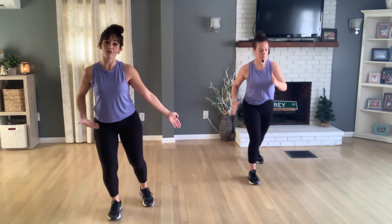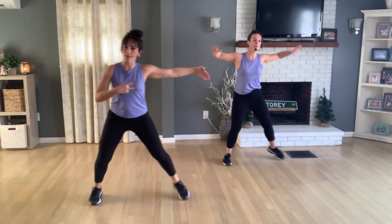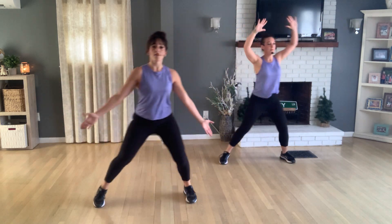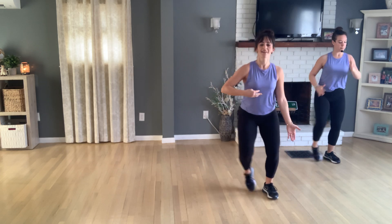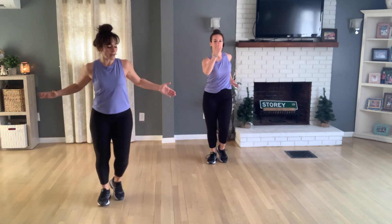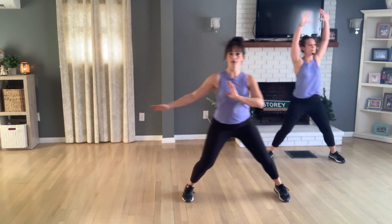Let's step into a step touch again. That means the right leg hits first on that count. Let's go two steps over and come back. What we're going to do over here is tap your left leg out with a hold. Do the same thing — two steps over, tap your right leg only. You can make this as big or small as you'd like.